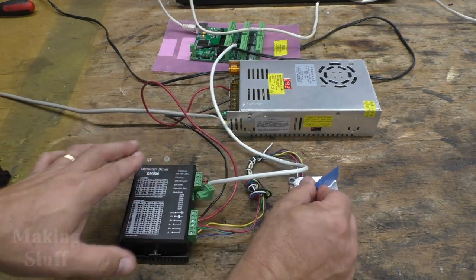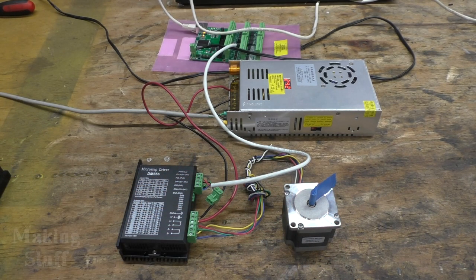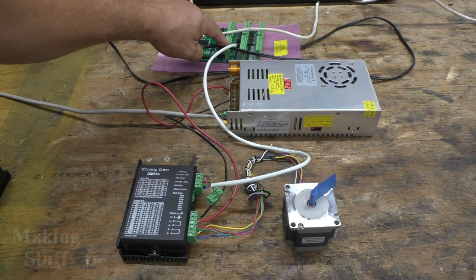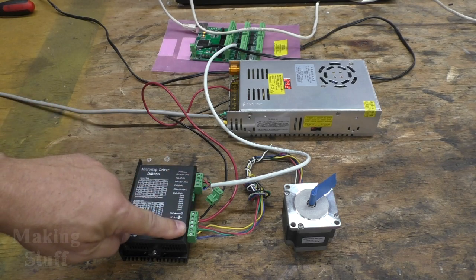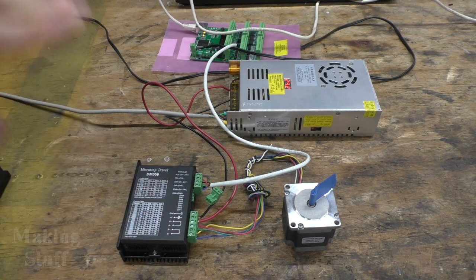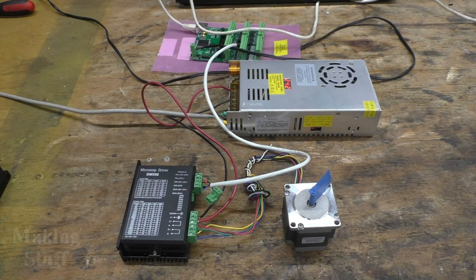Now the motor is enabled — it has electricity and current running to it. I've got the breakout board running to my computer hooked to the driver, with the motor and power connected. So if everything is set up correctly in my software, this motor should turn. I'm going to go into my Linux CNC software and tell the CNC machine to home itself, which should cause the motor to start turning. And it does — everything is wired correctly.